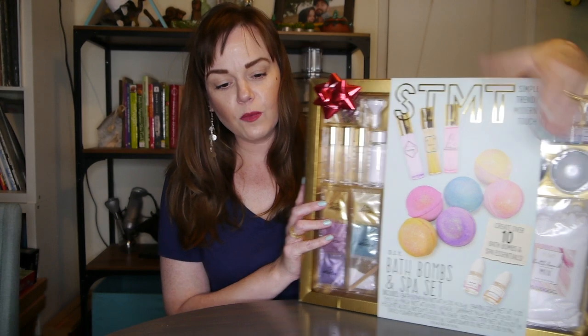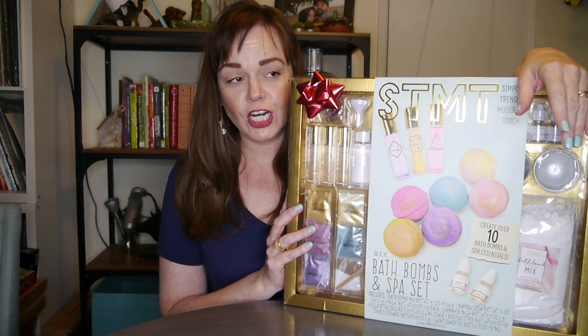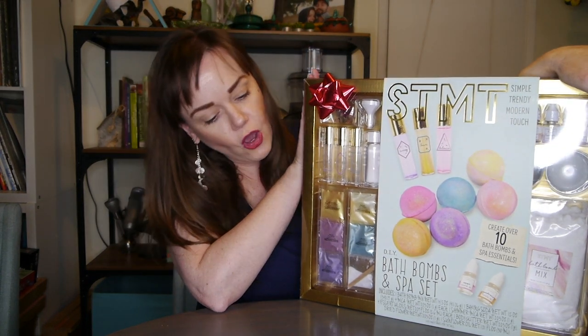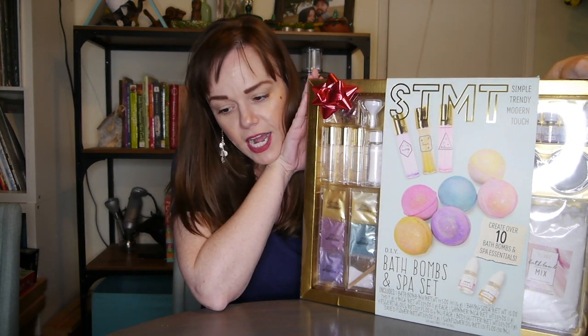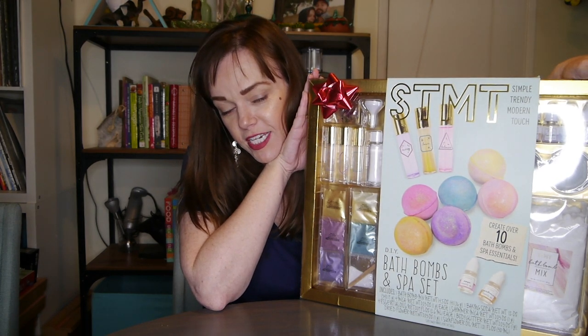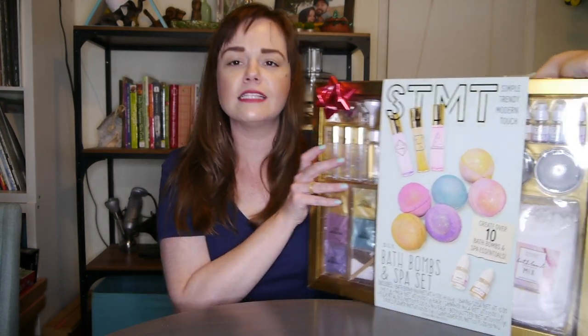I picked this up for Christmas because it was something like 30% off over at Target. They're still selling this — it's $20. So if it was 30% off of $20, that means that for the holiday season I paid like $14 for this. $14 to be able to make bath bombs and these little roller scents.